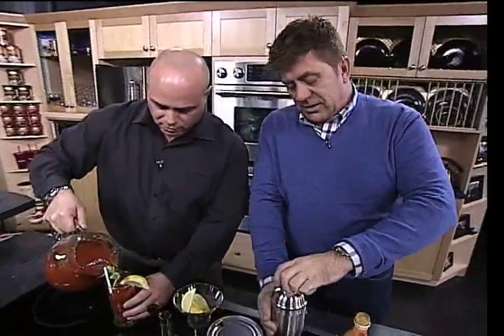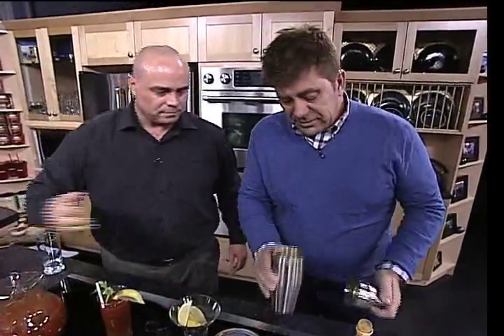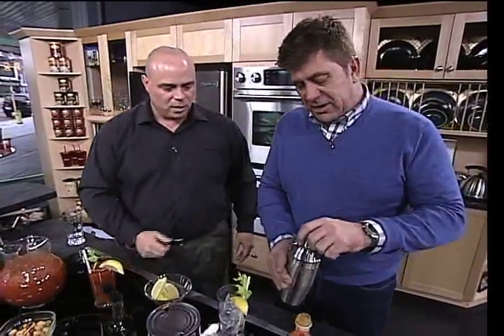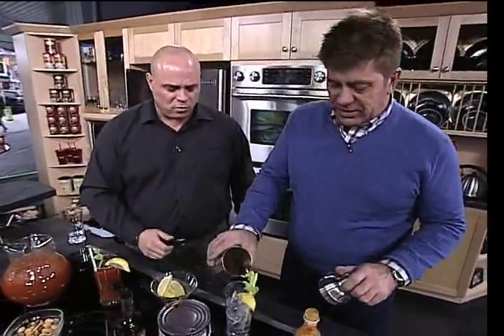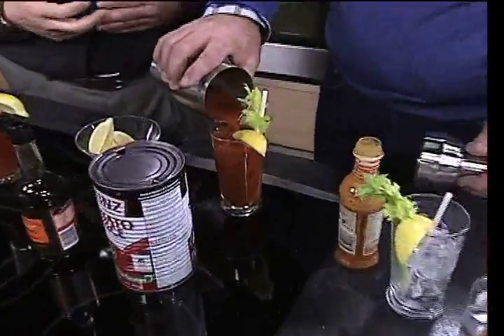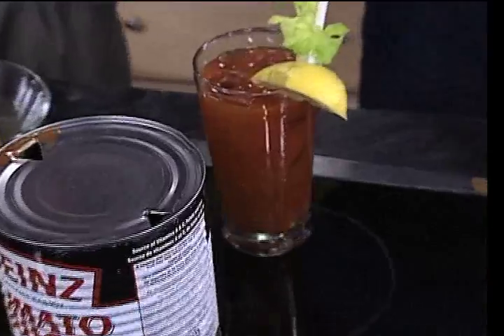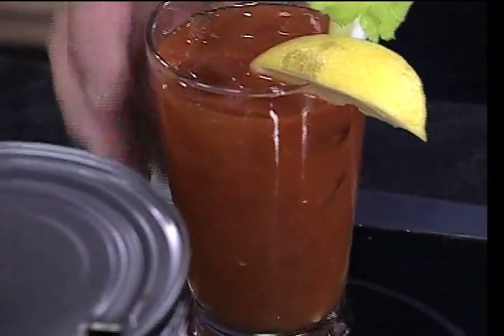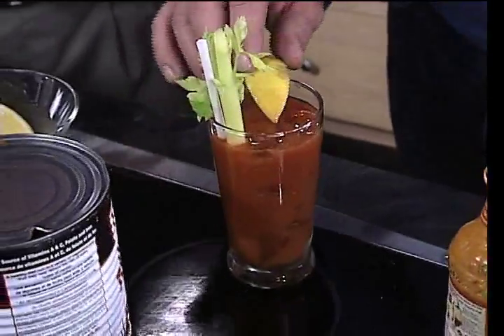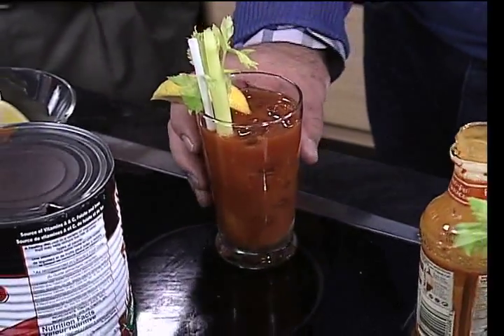And then just pour it over a glass with ice. Mmm, nice. Do I strain it or not? No, you don't need to strain it — you want all that goodness in there. The peri-peri sauce has some texture to it; it's viscous. You want those flavors in there. So there we go — garnished with celery and a lemon, and a little straw. You're good to go.